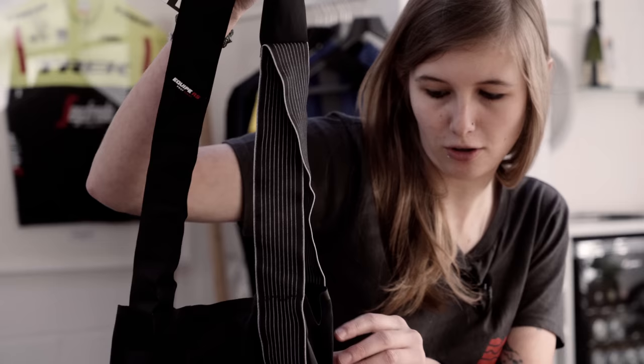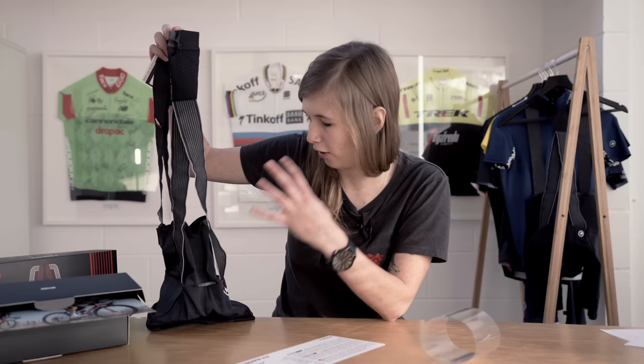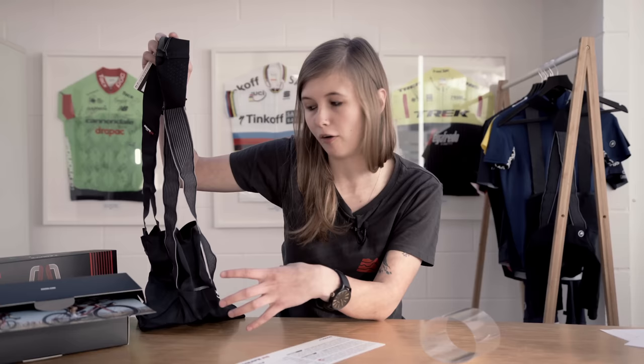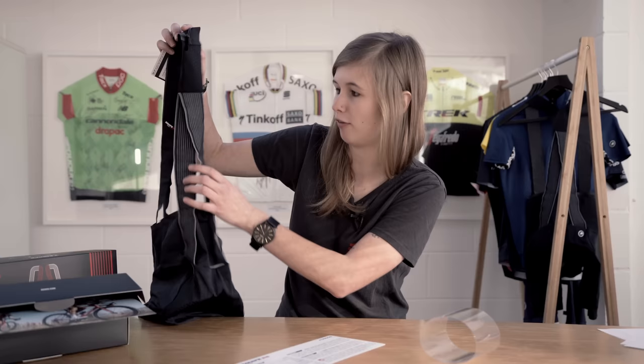These straps are actually visible ever so slightly when worn with a jersey just through the bottom here, but I don't think that takes away from the smartness of the short. The A-lock system is featured in both the RS shorts, which are these, and the RSR, which are also part of the new S9 range from Assos. The Carbon X bib refers to this strapping here, which is actually just one piece of material that goes up to the top and then crosses over itself.